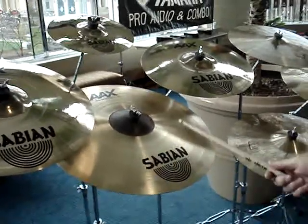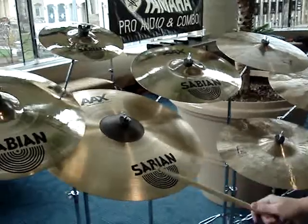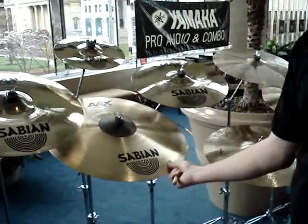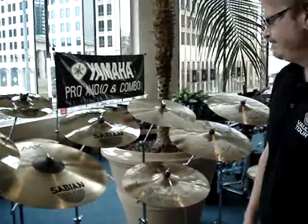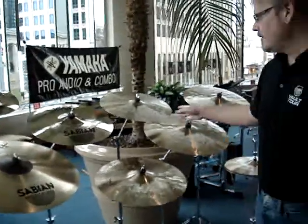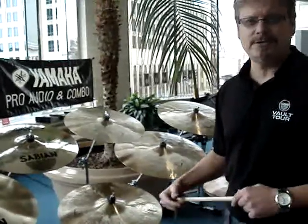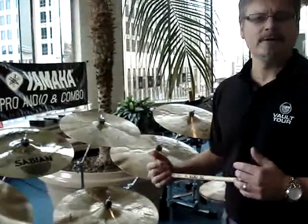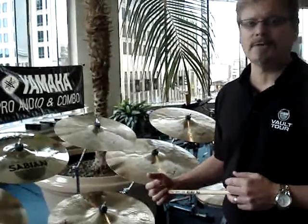It has a fairly controlled bow, and the cymbal stays controlled — it doesn't get away from you. Within our Artisan series, we originally introduced the 20 and 22 inch Artisan Rides, which were very popular, and we've had a lot of requests for crash cymbals and hi-hats to complement those ride cymbals.